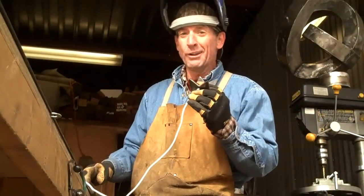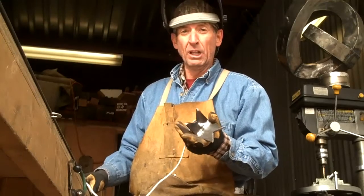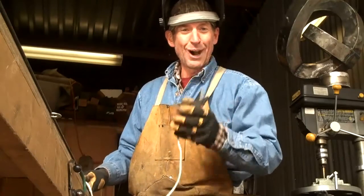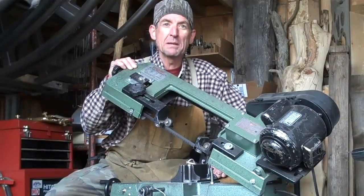Even though this isn't really metal art, it's probably a great opportunity for me to show you the three different ways to cut metal to make your own log dogs. First, let's take a look at the metal cutting bandsaw.